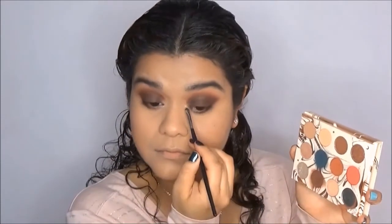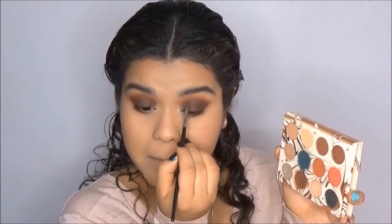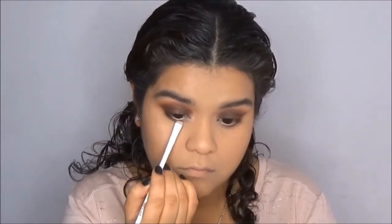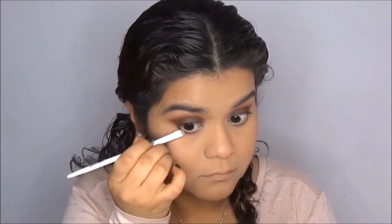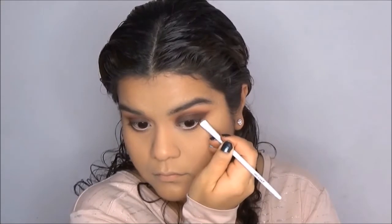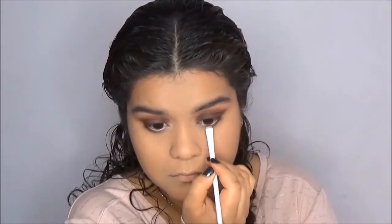To brighten up the look a little bit more, I'm going to go into the Essence Everlasting Eye Pencil in the shade Silky Nude and apply this to my waterline. Once I'm done applying that pencil, I'm going to go with a precise smudge brush from Wet n Wild, dip it into the shade Elfish, and apply it right where the eyeliner and the eyeshadow meet so there are no harsh edges between the two and it can be blended a little better. I do not put it onto the actual liner.